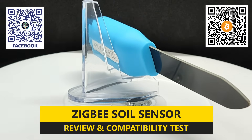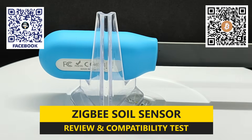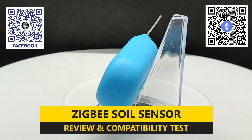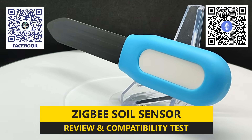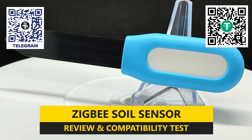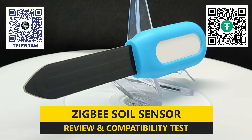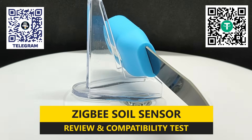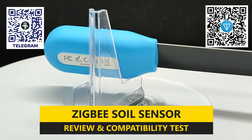It has a special probe that is inserted into the soil, and with its help you can not only monitor the condition of your plants, but also set up automatic notifications about the need for watering. And if the system includes controllable valves or actuators, it's even possible to fully automate the watering process. The sensor operates via the ZigBee protocol, which is known for its low power consumption. This means the device can run on batteries for a long time and doesn't require wiring.